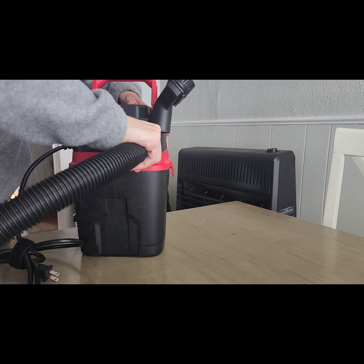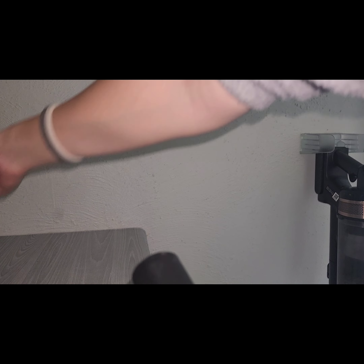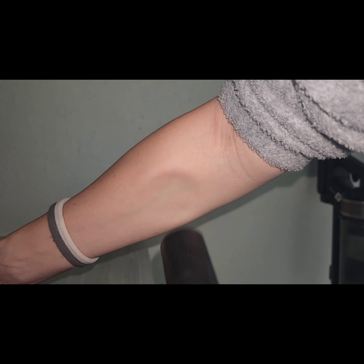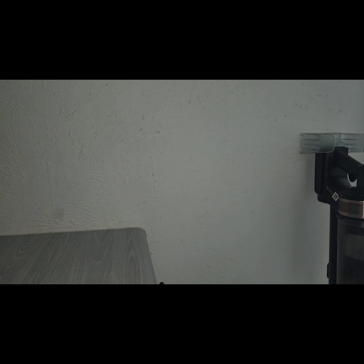The blower is incredibly strong — you can see it messing with my skin. The blowing power is just really intense and really strong.